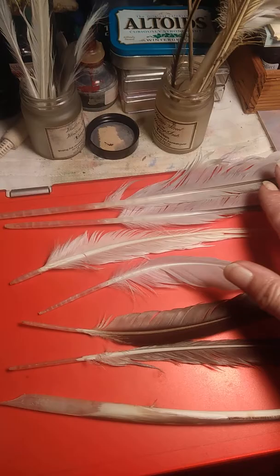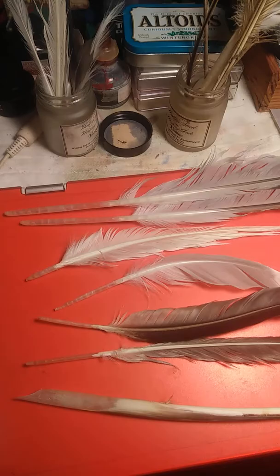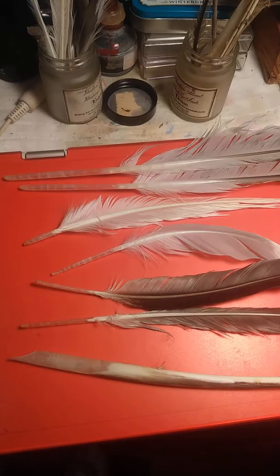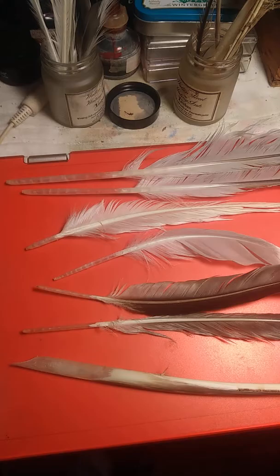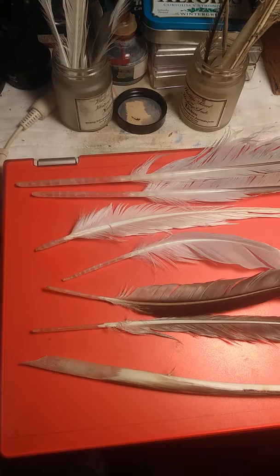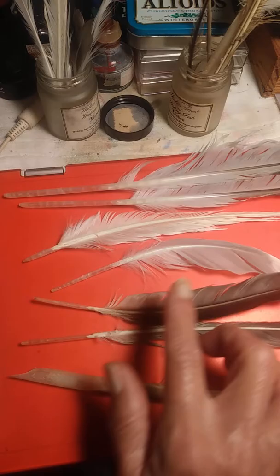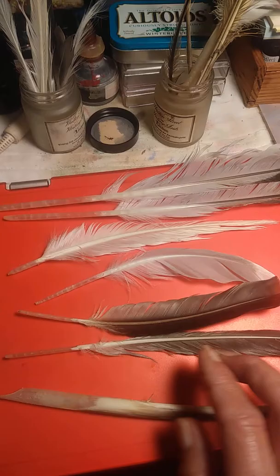But yesterday I went to the beach and I got seagull feathers. Living on Cape Cod, seagulls are everywhere, so they're more common. I was a little disappointed — we couldn't stay as long as I wanted to. I wanted to go through the marsh and look for hawk feathers, because there are red-tailed hawks that hunt at the beach, and I also wanted crow feathers. We didn't have enough time, but we did find all of these — they're all seagulls except for the big turkey feather.